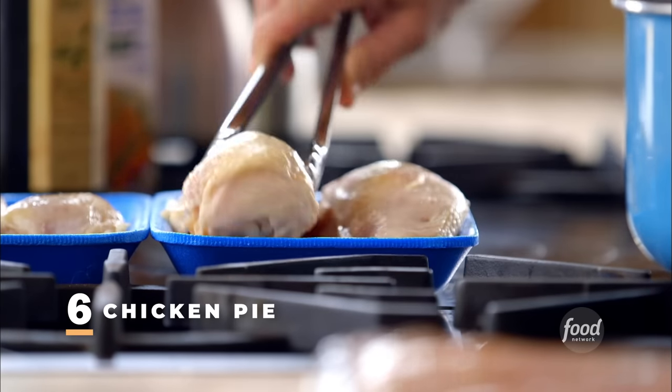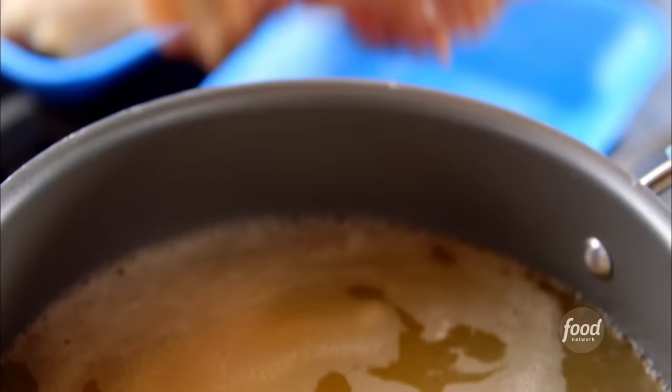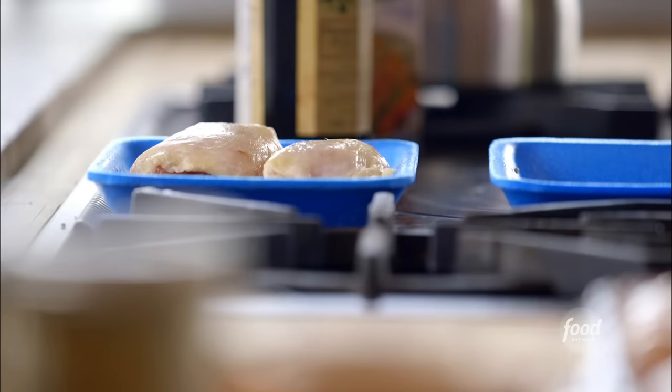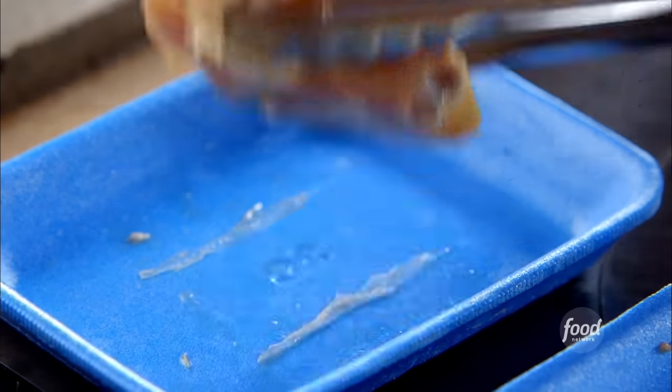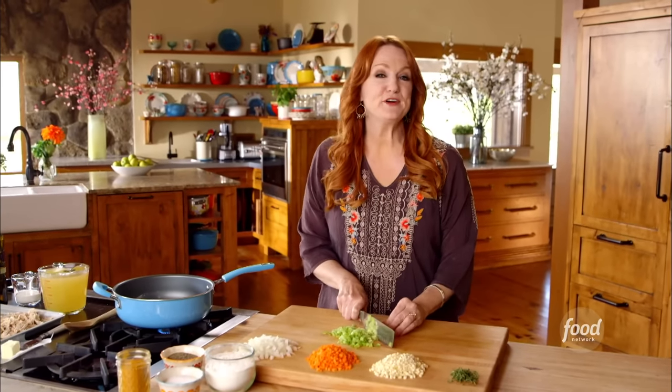I've got three big chicken breasts and I'm going to cook them in chicken broth — just boil them until they're done. These are bone-in, so they're going to be extra flavorful as they cook. I've also got three chicken thighs, and I'm going to make a chicken pie out of them — a great mix of white meat and dark meat. It's going to take this chicken about 45 minutes to an hour to cook all the way through. Who doesn't love chicken pie?